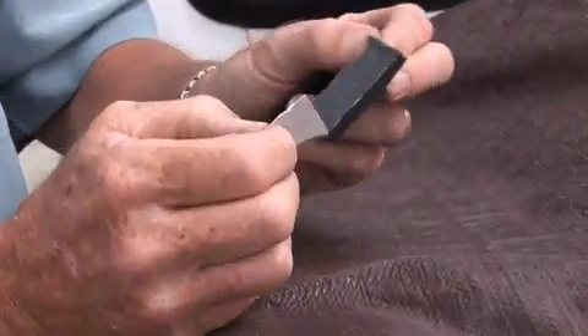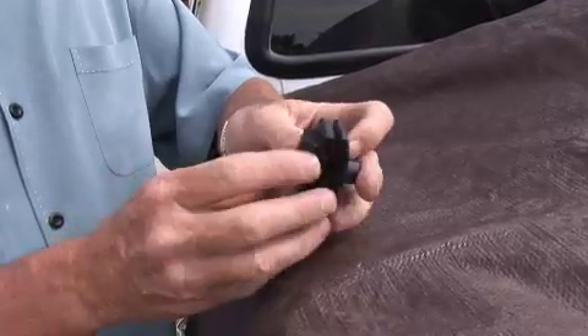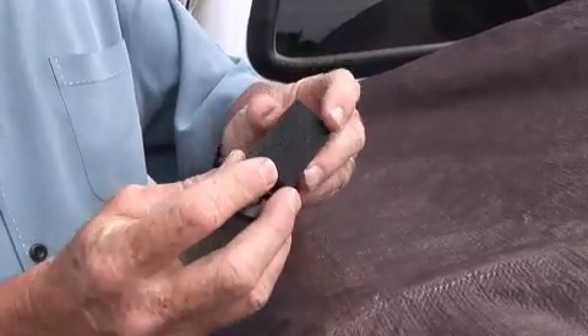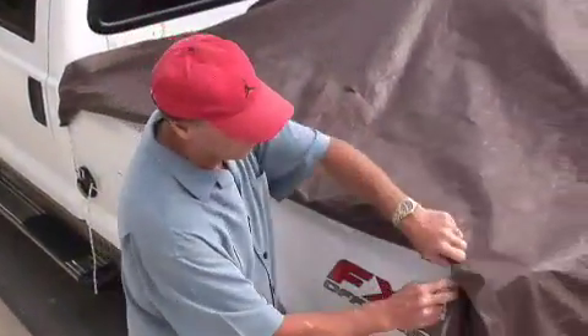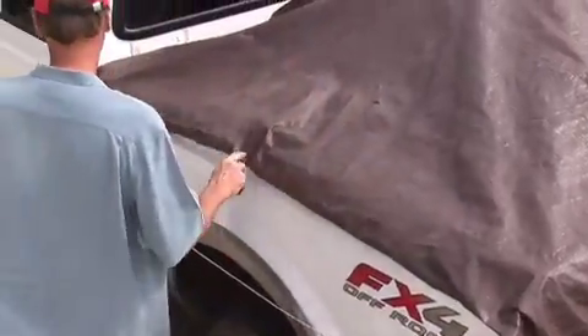The first time you use the tarp clips, peel off the adhesive backing and attach the provided foam to each clip. This will protect your vehicle's surface against abrasion. Take a minute to neatly fold your tarp, ready for attaching the clips and securing the tarp down.